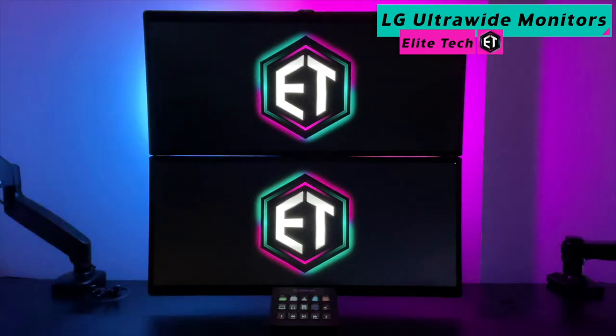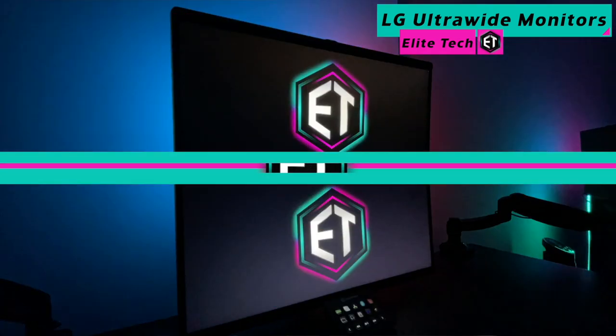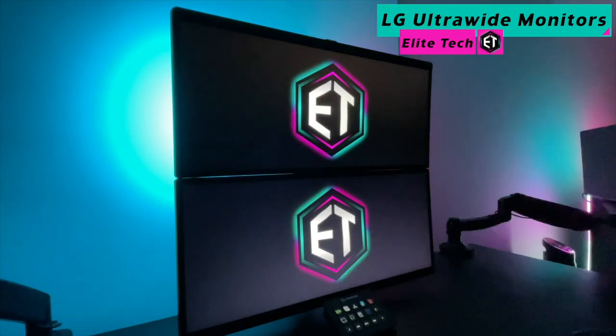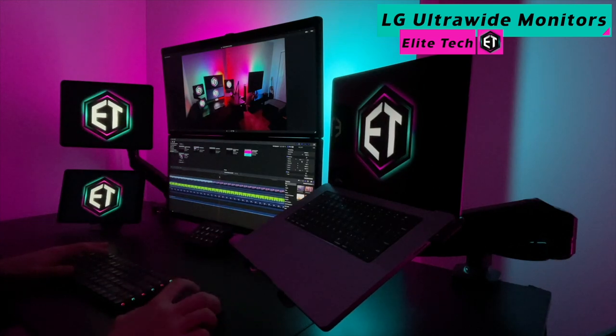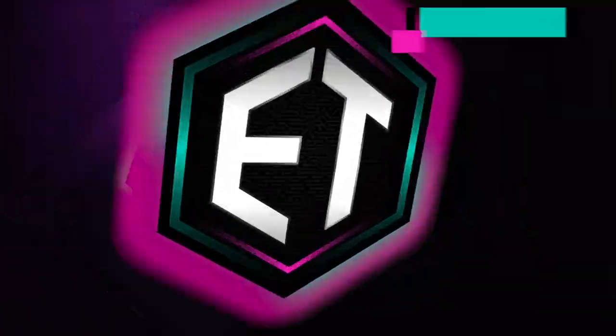From the docking station onto the screens it helps power — I've had these LG 25-inch, 21-by-9 aspect ratio monitors for quite a while now. I absolutely love these monitors and the way I have them set up, one stacked on top of the other. These monitors have vastly improved my video editing capabilities and overall productivity tenfold.